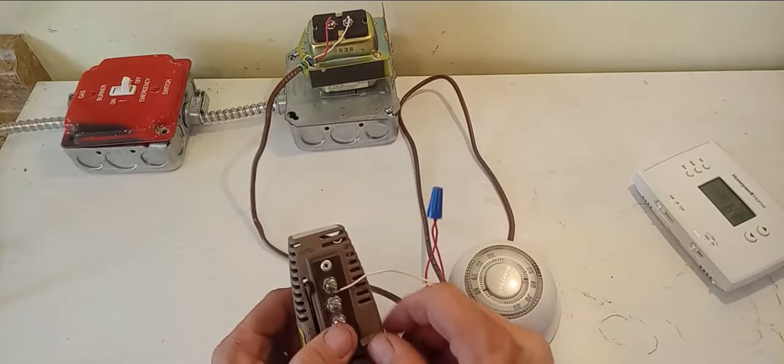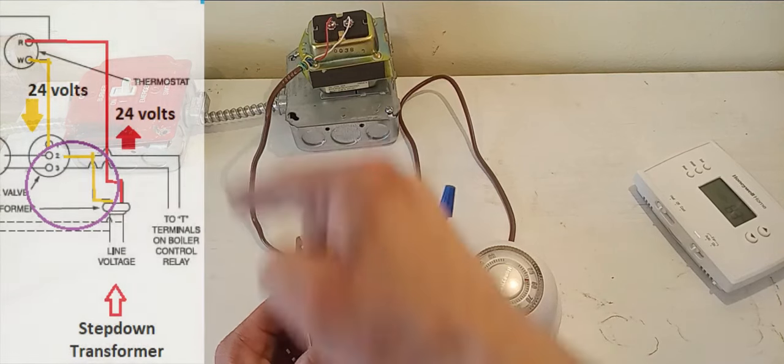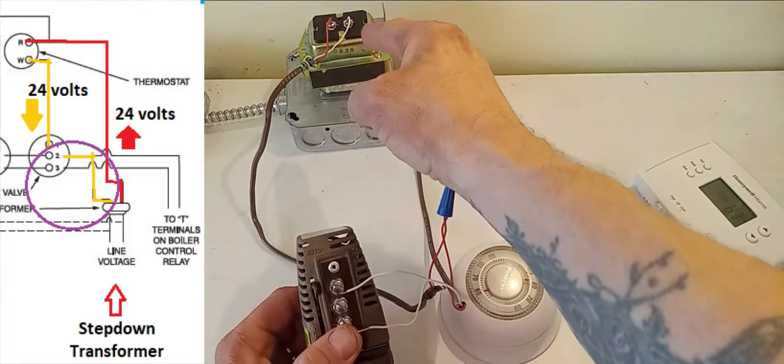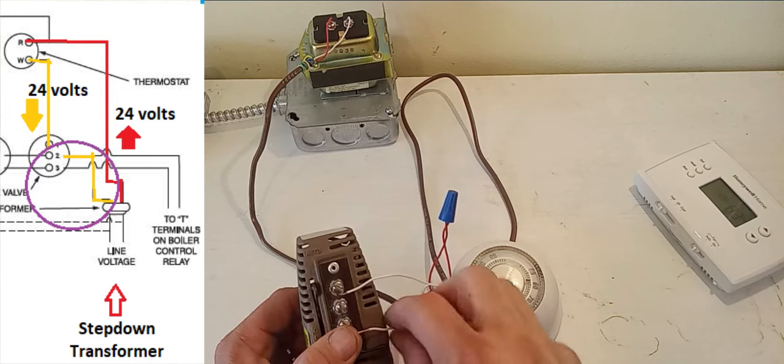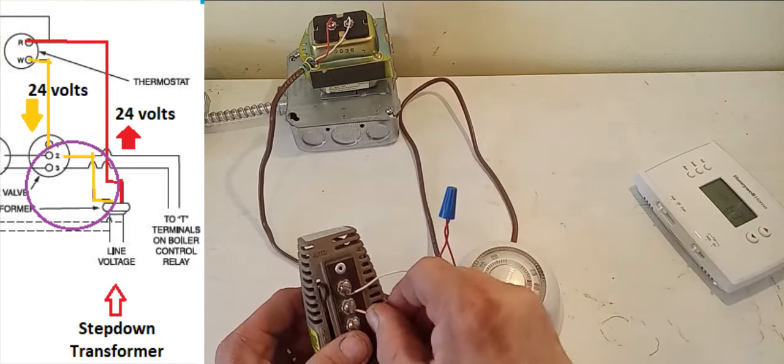Now that we have power coming into our zone valve on terminal number one, it gets sent back out to the common on the transformer through terminal number two. So we're going to take the white wire coming from the common on the transformer and hook that up to terminal two. All right.